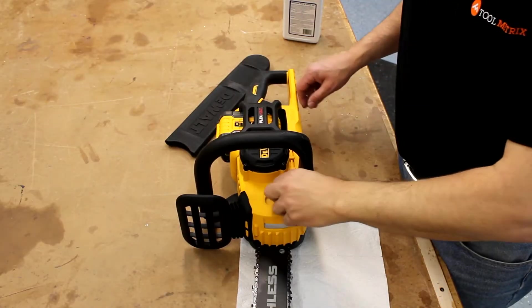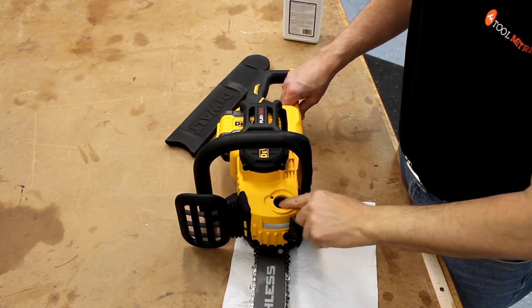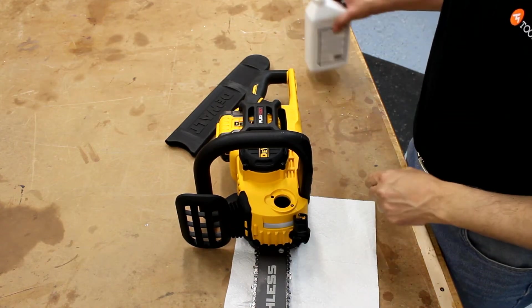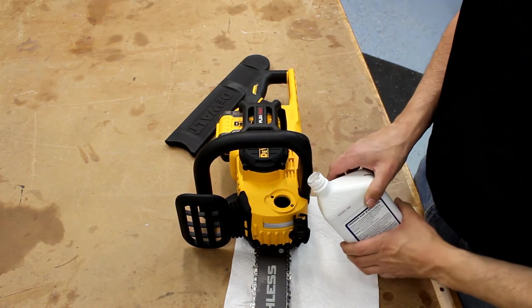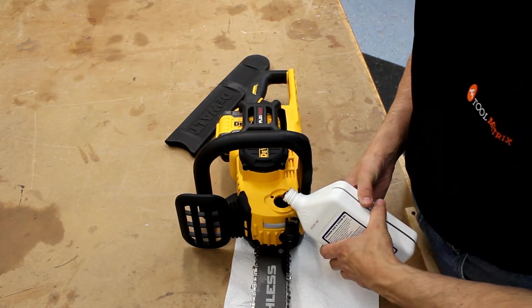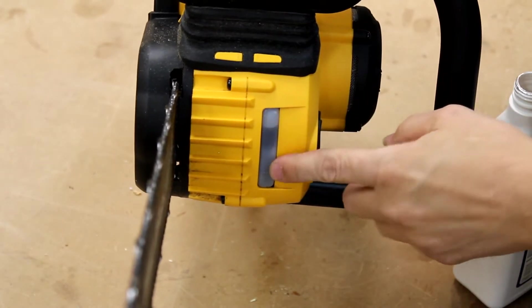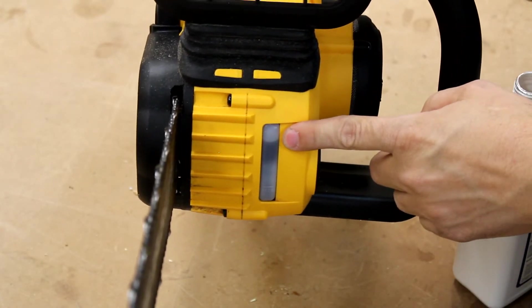I also like the quarter turn oil cap and good sized reservoir, making it easy and not messy to fill the unit with bar oil. I've read some reports of chain oil leaking from this unit, but I use a pretty thick bar and chain oil and I haven't seen any oil leakage so far. There's also a nice oil level indicator so you can see when you're running low and take care of it.